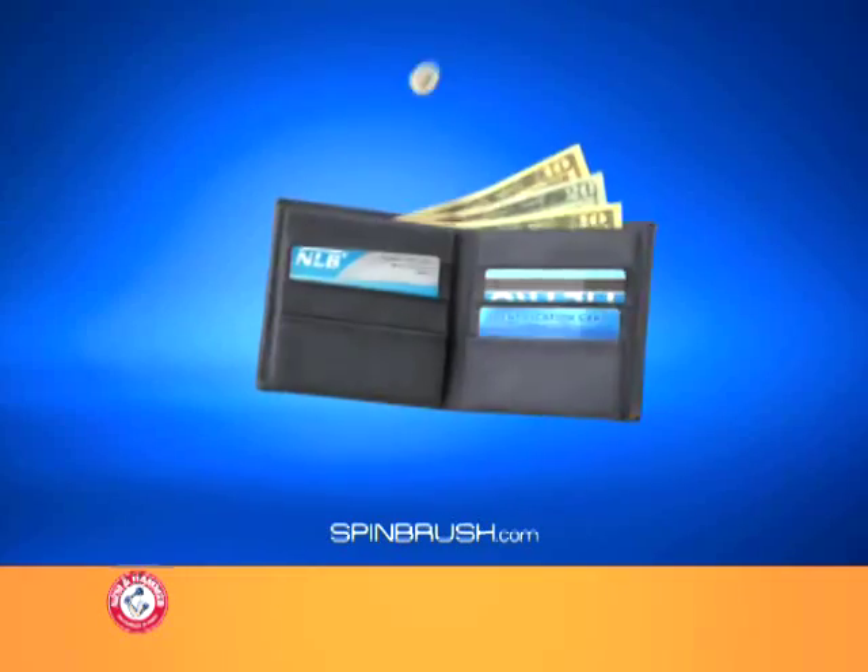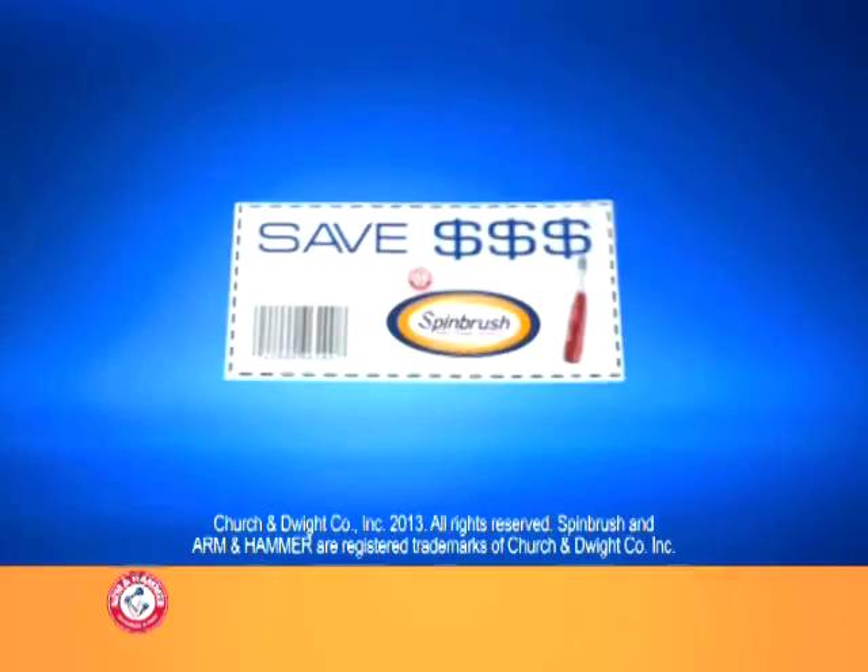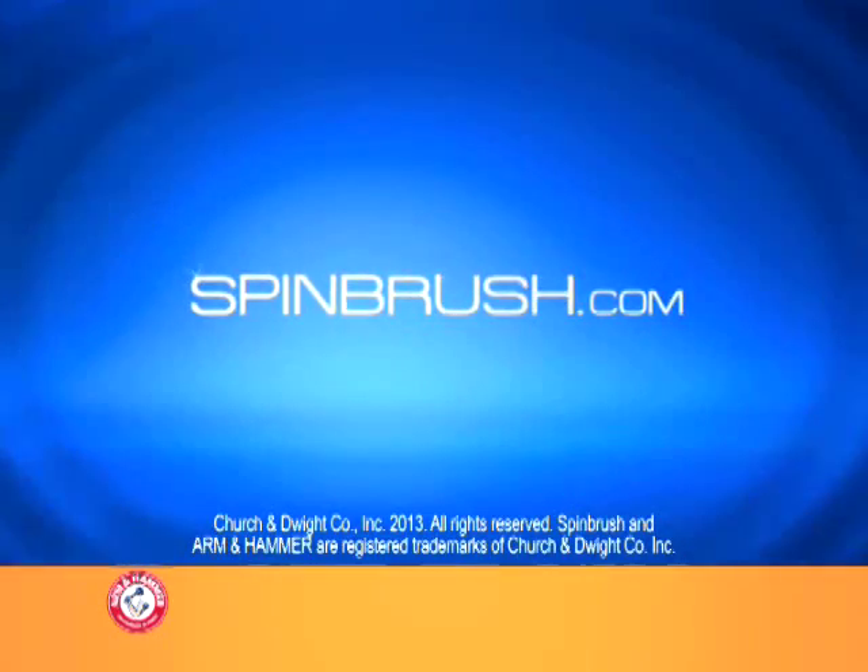Cleaning this without cleaning out this. Don't just brush. Arm & Hammer Spin Brush. For even more ways to save, visit spinbrush.com.